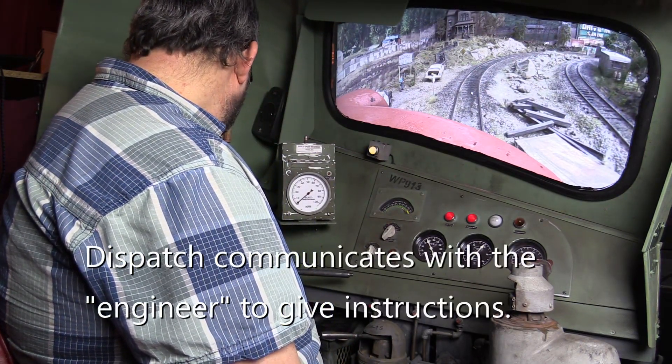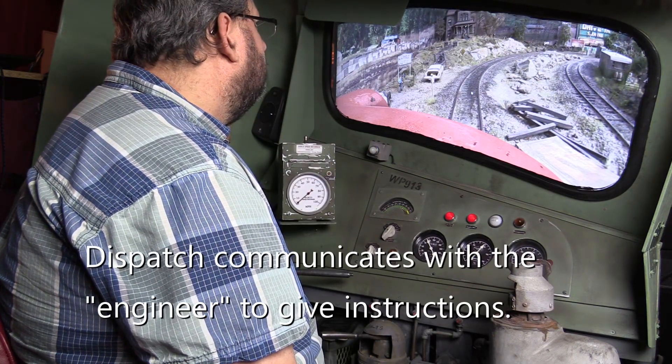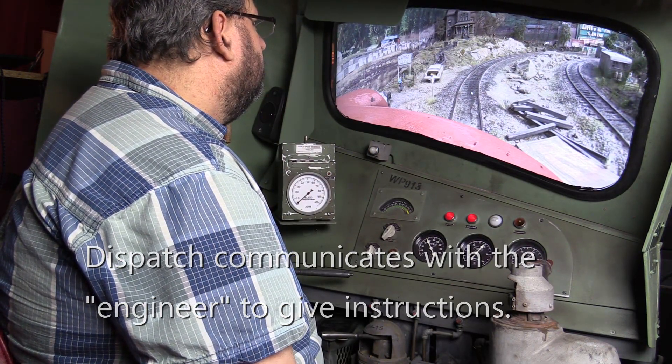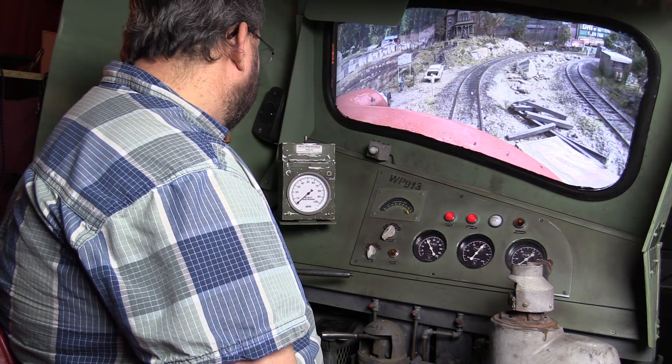Stop. You need to stop and hold at approaching signal. You are now cleared for speed. Signal at progressionary speed, power.